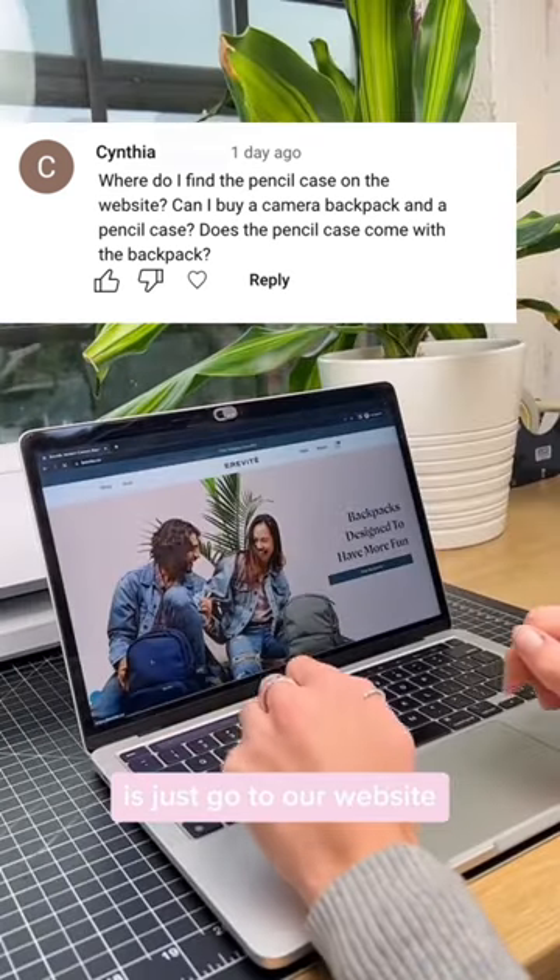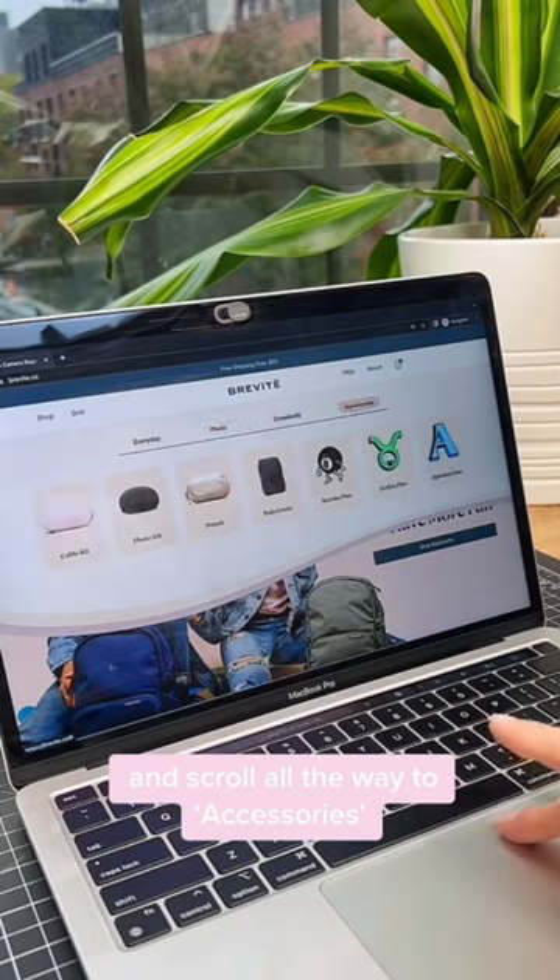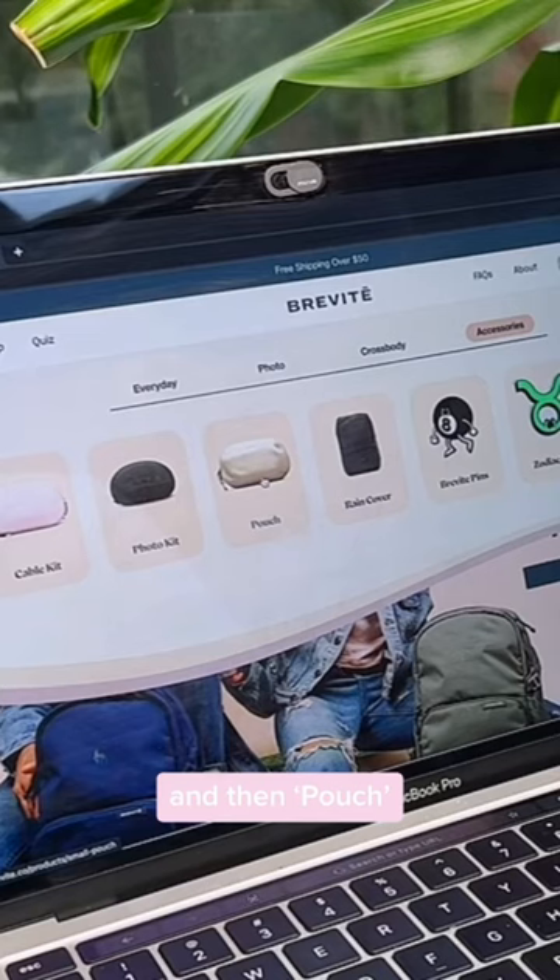First thing you're going to do is just go to our website. Once you're on our homepage, you're going to go to shop and scroll all the way to accessories and then pouch.